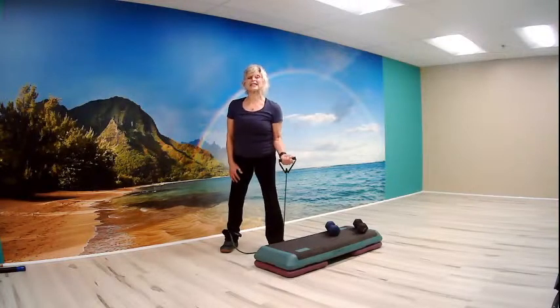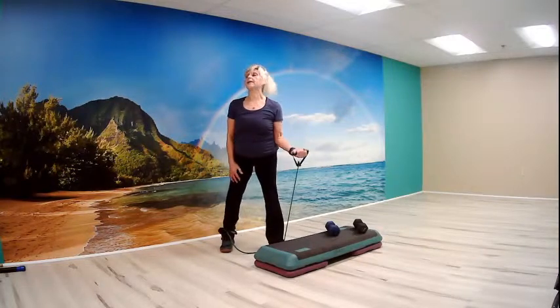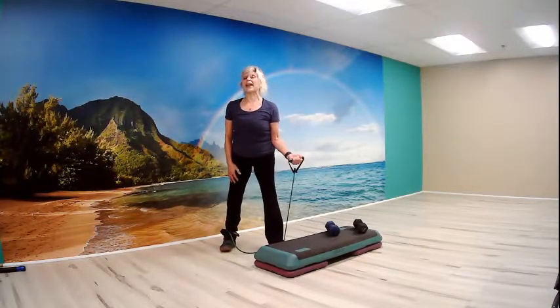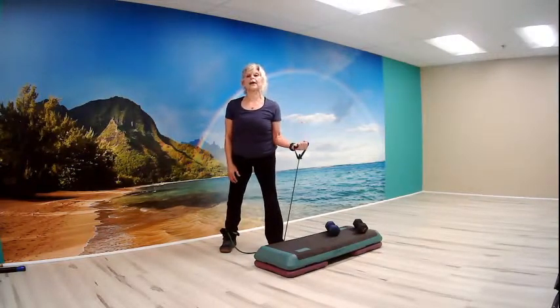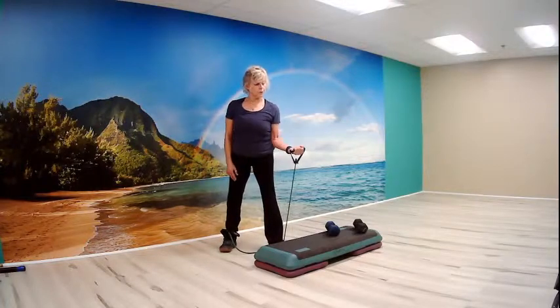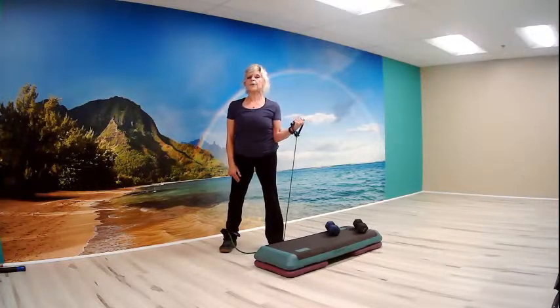Now slow to the side — up, two, three. Pulse it up eight — eight, six, four, three. Now two slow. And pulse four — four, three, two, one. Hold and release. Very nice.